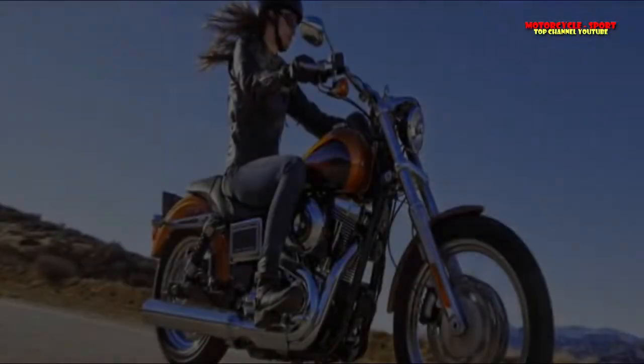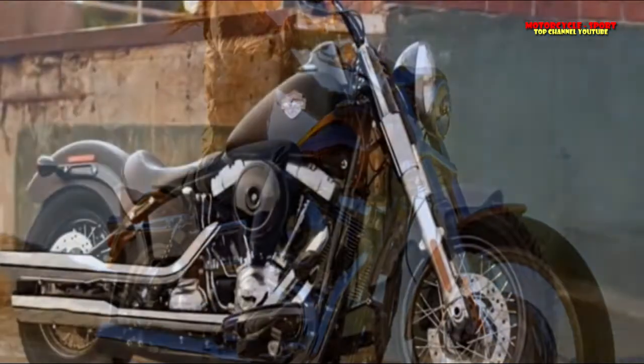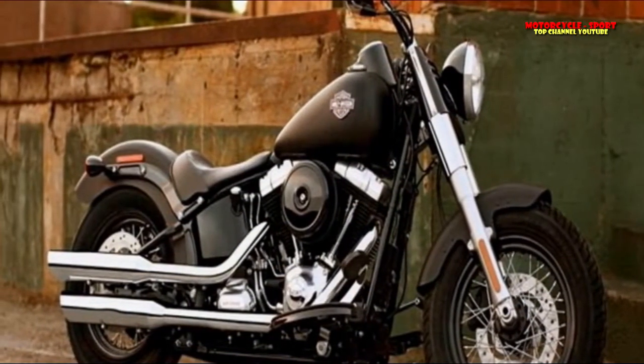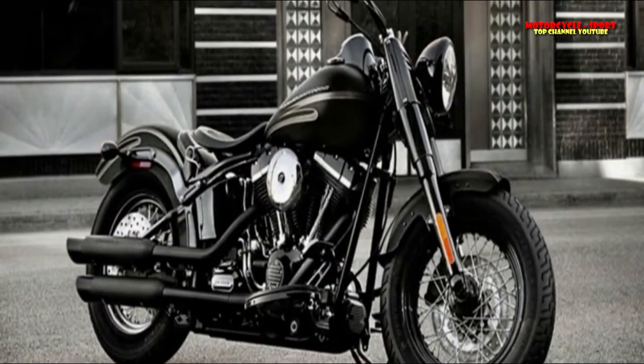FX-DB C Street Bob, 2016 Limited. FX-DB P103 Street Bob, 2013 to 2016 Factory Custom. FX-DC Superglide Custom, 2012 to 2014. FX-DF Fat Bob, 2012 to 2017.